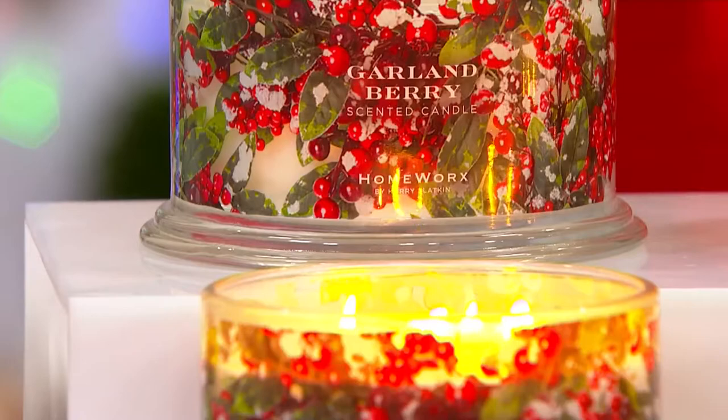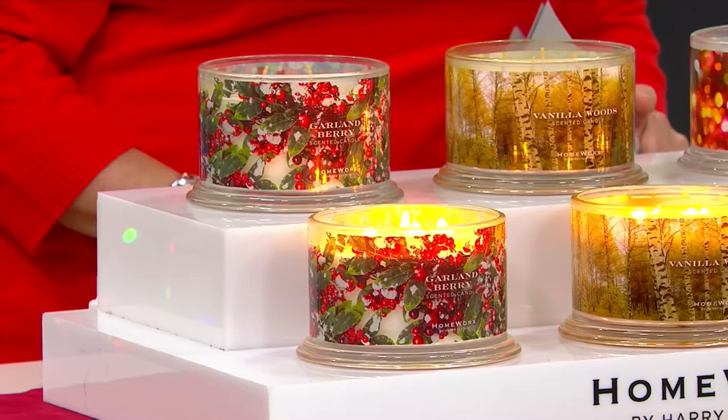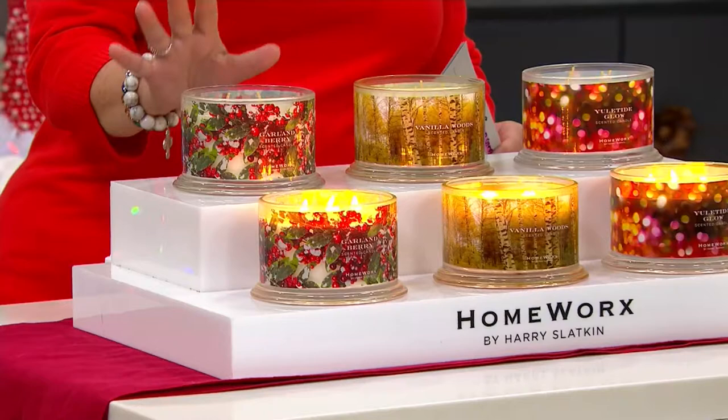You're looking at the Garland Berry right there. Garland Berry is going to give you some notes of fir needles, holly berries, blackberries, and balsam.